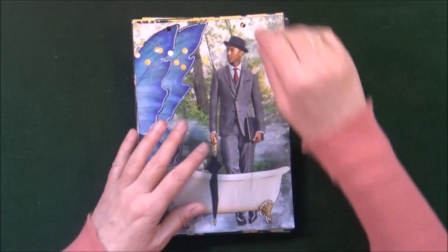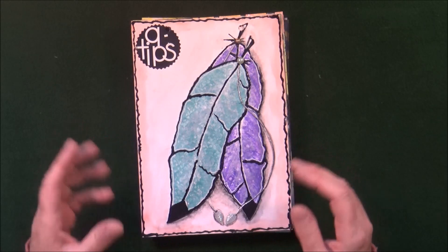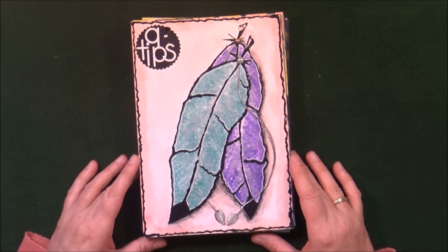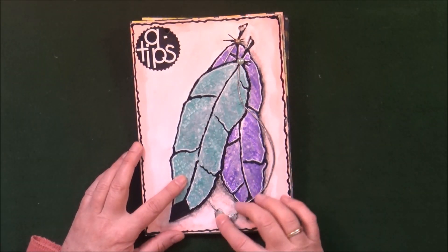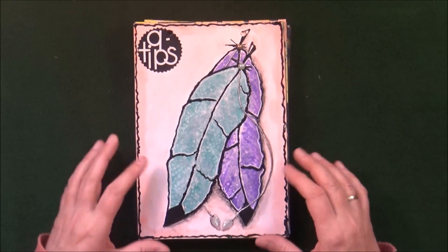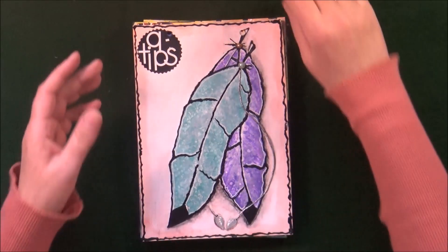The next prompt was Q-Tips — again, these were to be the tools to create the page. So I made these feathers, outlined them with black acrylic paint, added proper string with some silver leaves, a couple of pieces of bling, and the background is just simple watercolors with some shading.